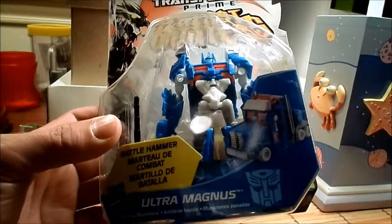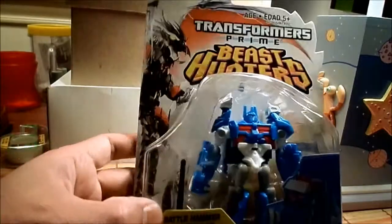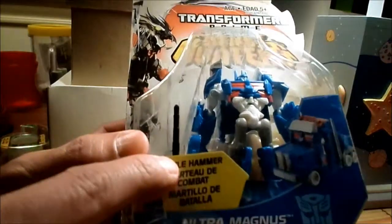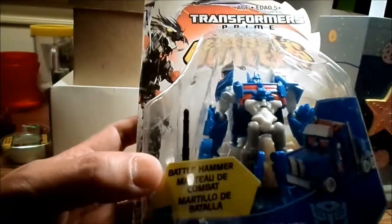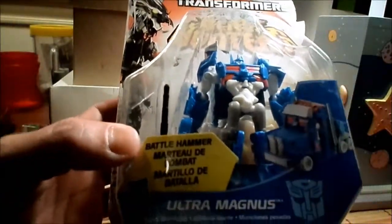He was packed in a bubble bag with a multi-language accessory list — battle hammer, marteau de combat, martillo de batalla.